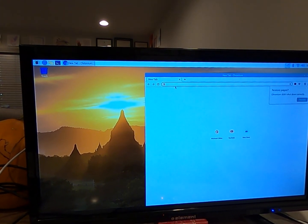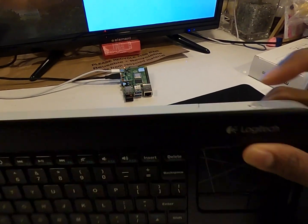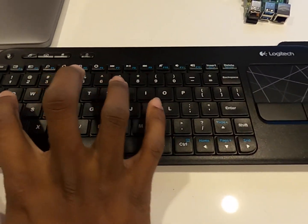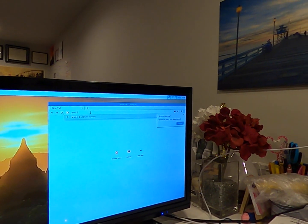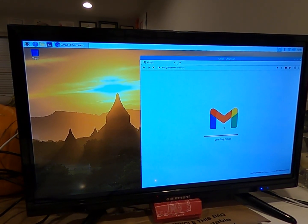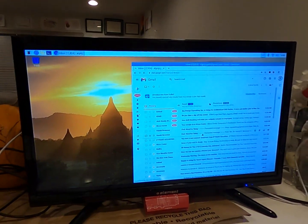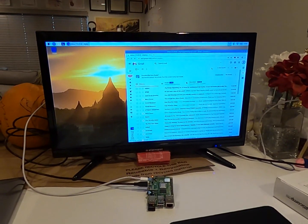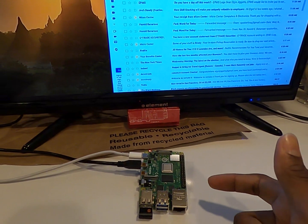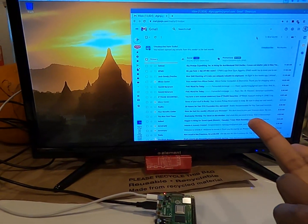From here you can go into your Gmail — I'm already logged in, and boom, just like that, logged into my Gmail. Now this software does have some limitations: it's 4 gigabytes of RAM and has no built-in hard drive space. Any hard drive you want to add, you would plug into the USB slots.